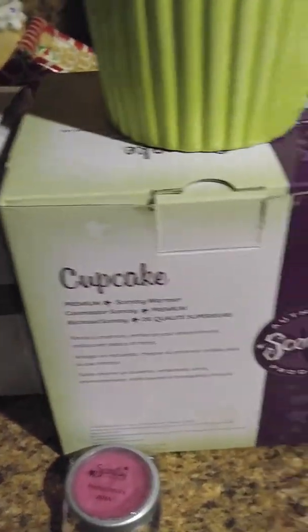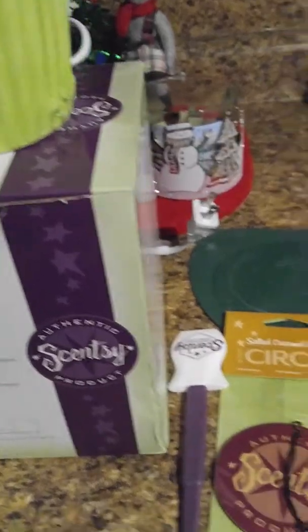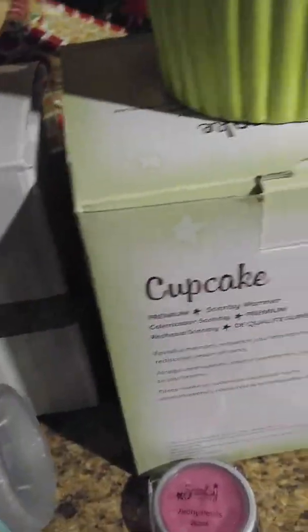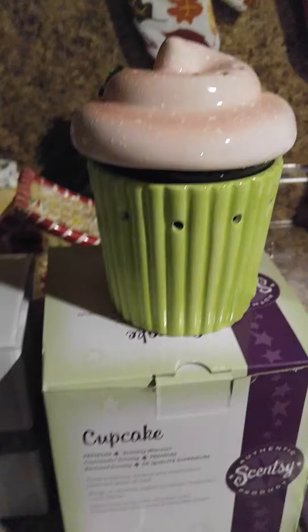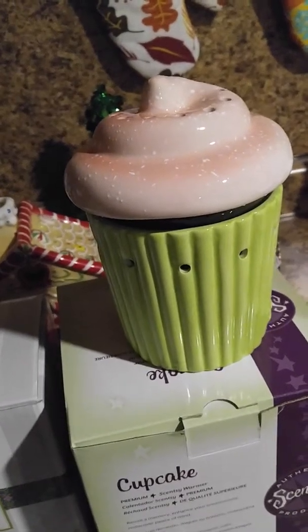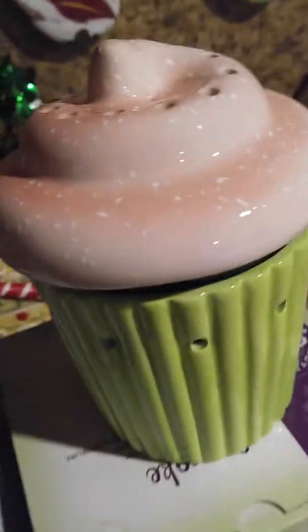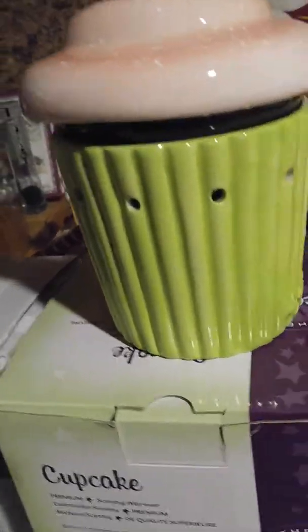Hi guys, I want to show you some Scentsy I got. I got some fun stuff and I'm really excited! First I want to show you the warmer I got. I'm not sure if it's a vintage piece because I'm not sure how old it is, but it's a cupcake warmer.